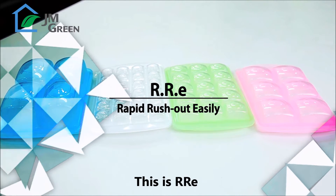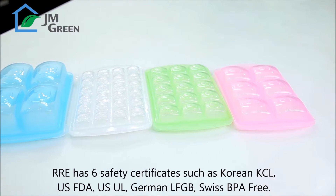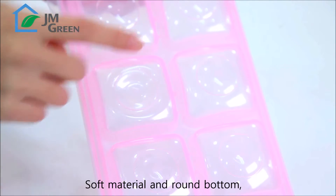This is RRE. RRE has six safety certificates like US FDA, SGS BPA free, soft material and round bottom.